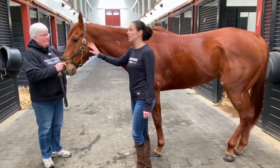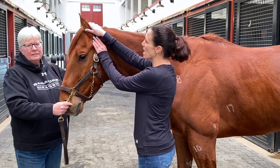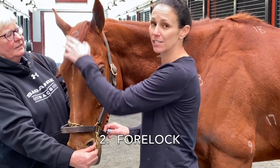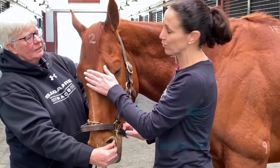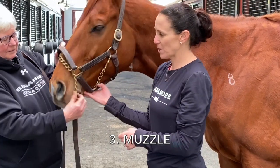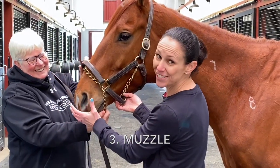We'll get started with his ear, which is number one — it's a pretty easy one to spot. Number two is his forelock, which is his bangs, if you will, this beautiful hair that goes in the front of his head. Number three is the muzzle, which is the spot that we all like to kiss the most — this whole area right here is the muzzle.